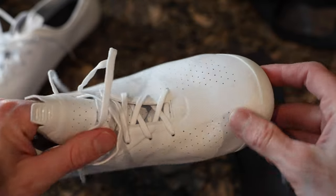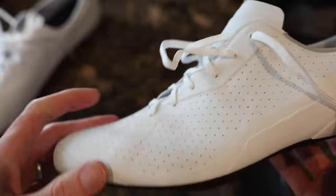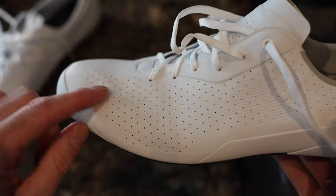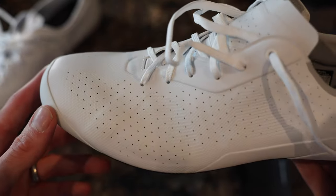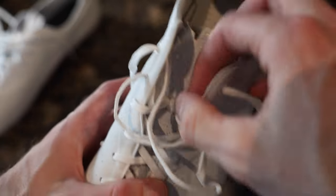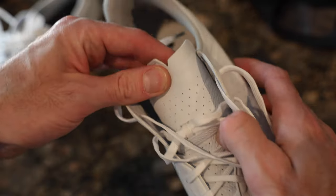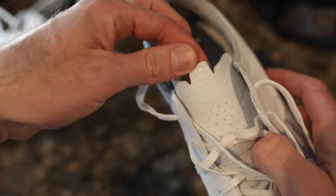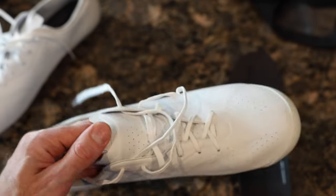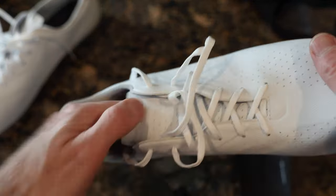Perforations run all along the side, the toe, everywhere — that's where the air is coming in and out. Even the tongue has perforations, which I didn't expect. That's a smart little feature. There's also a pull tab on the tongue, which makes sense since with laces you'll be opening and cinching these much more frequently.